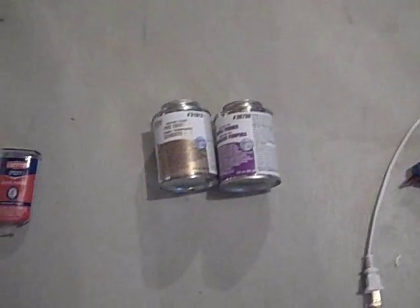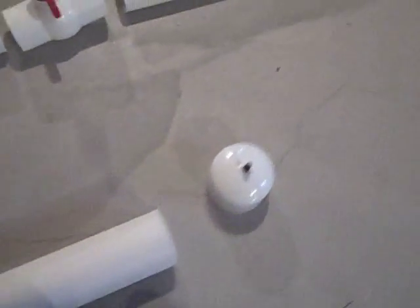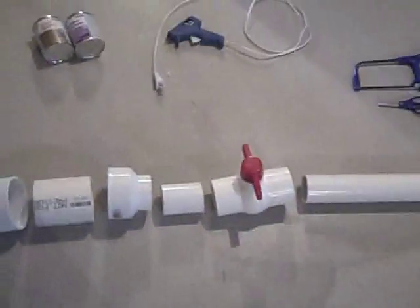The only other adhesives you're going to need are the epoxy and your PVC primer and cement, and maybe some hot glue if you just want to go over your epoxy. Make sure you do a lot on that end cap. I'm going to use purple primer and then PVC cement to put this all together.